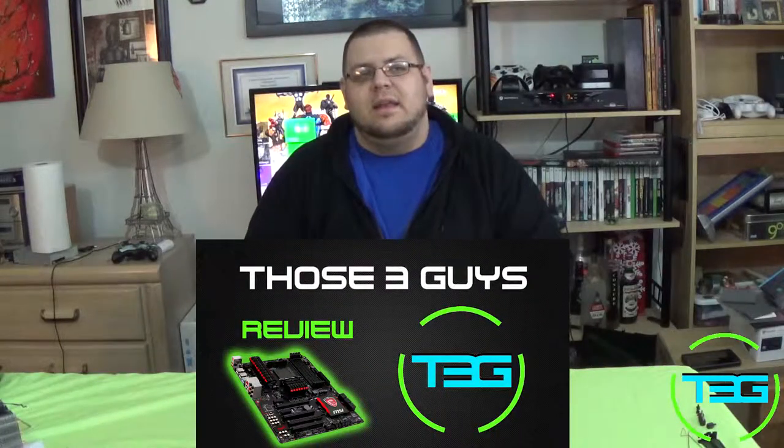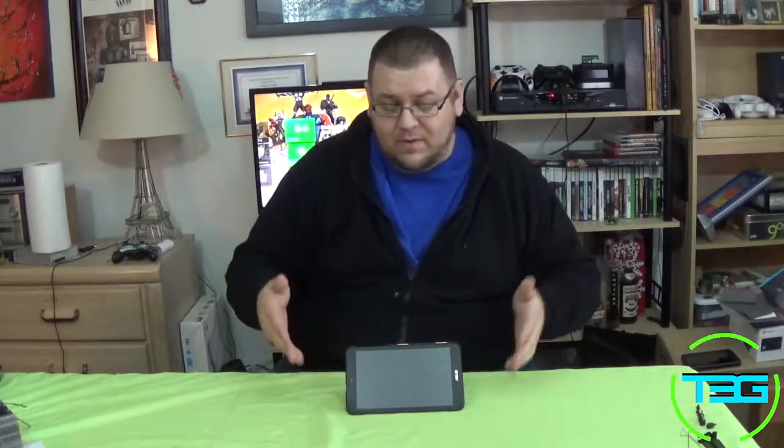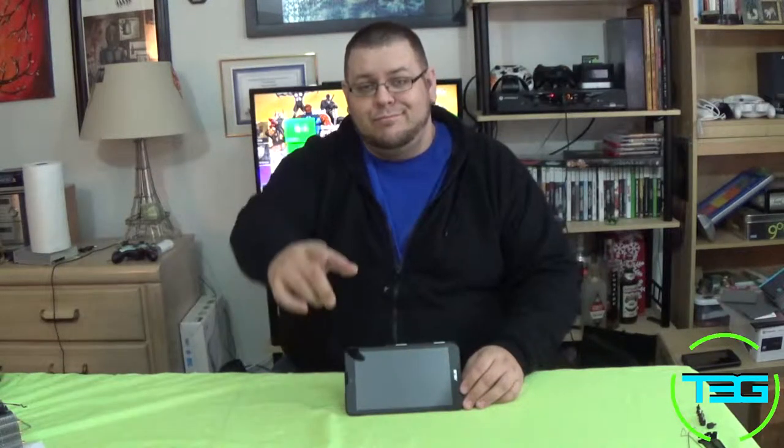Thanks for watching — make sure you like and subscribe, check out T3Gtech.com. We're coming to the end of January so make sure you get in on the contest on the MSI 970 video. If you have any questions or comments on this, or if you had a different experience with the MeMO Pad — there is an HD version which might be a little better — let me know below. I've enjoyed this one and have no plans of getting rid of it. This is a good buy. Cerebro signing off.